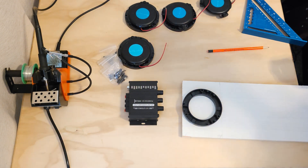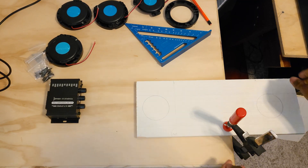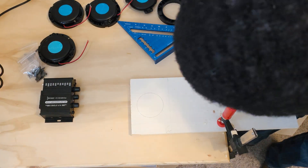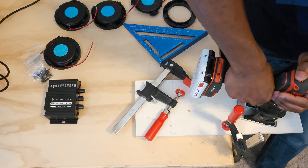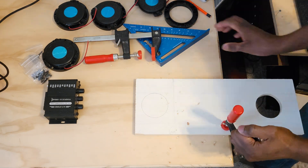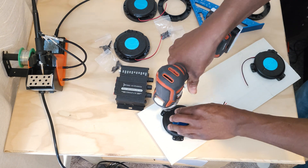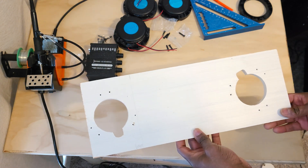I am mounting the bass shakers to a quarter inch plywood to help transfer the vibration better. These base shakers will be used for my gaming chair. I cut out an extra notch for the wires to prevent them from being pinched.